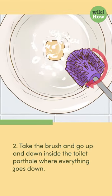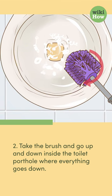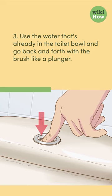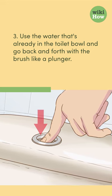2. Take the brush and go up and down inside the toilet porthole where everything goes down. 3. Use the water that's already in the toilet bowl and go back and forth with the brush like a plunger.